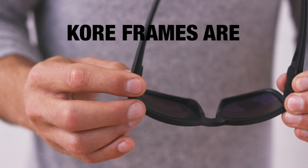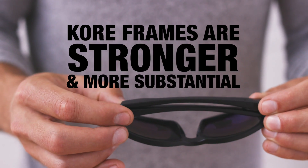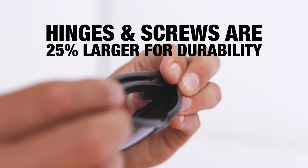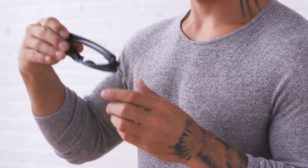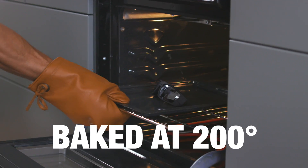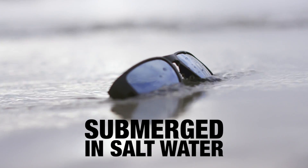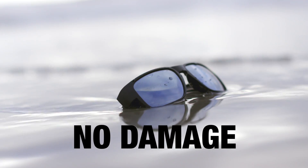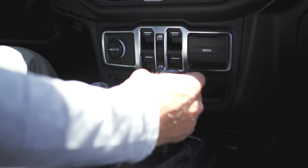It's no mistake that our Core frames are stronger and more substantial. Our hinges and screws are 25% larger for durability — these glasses are built to last. As a test, the glasses were baked at 200 degrees, submerged in salt water, and then compressed for hours on end, with no damage whatsoever to the frames or lenses.